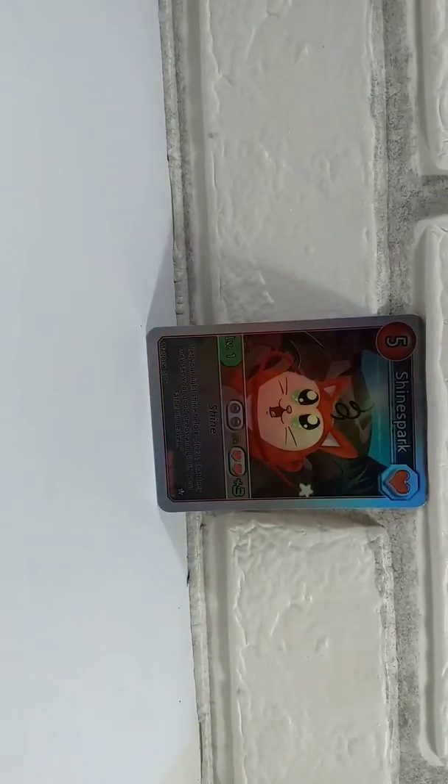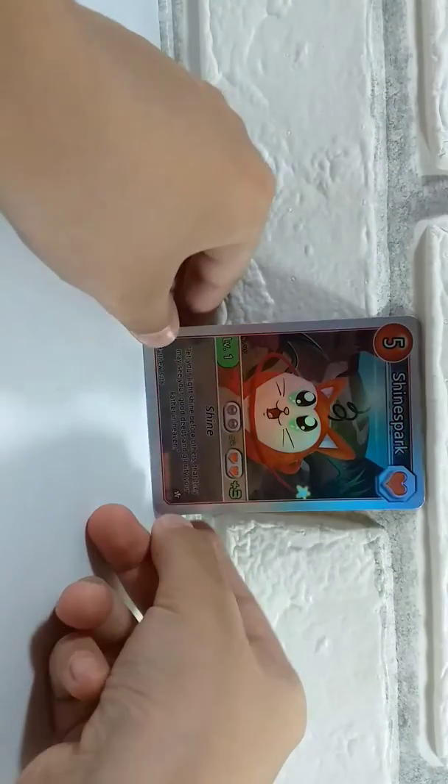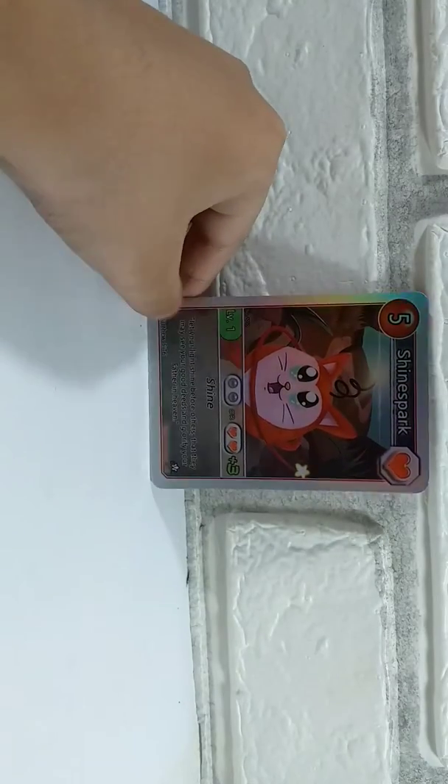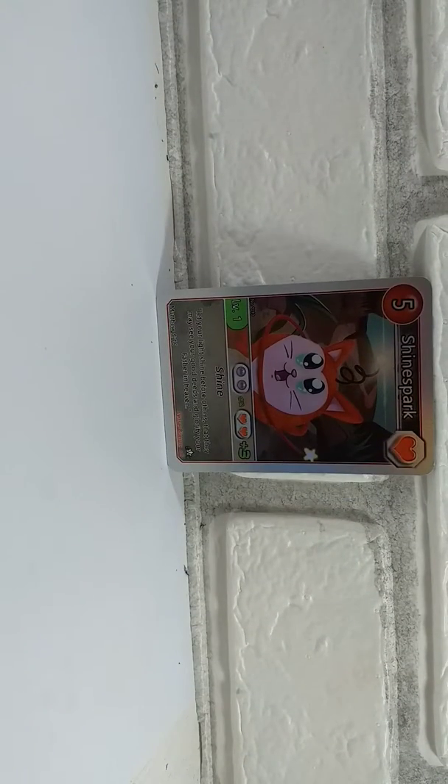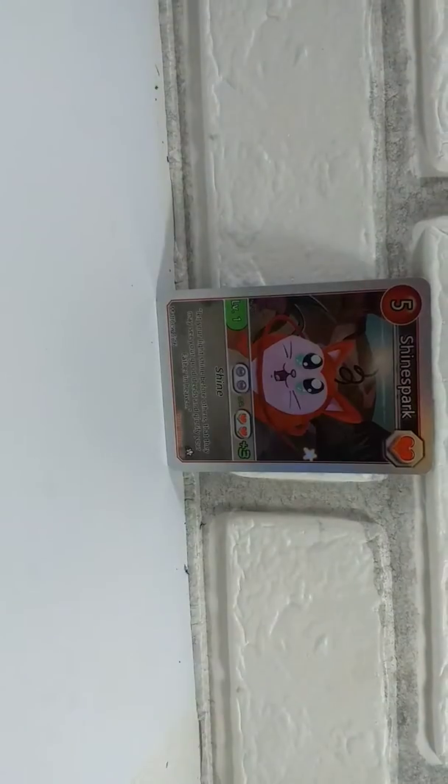What is up guys, welcome to today's video. Today I'm doing a Shine Spark holo card review. I got this from the Bible verse challenge. I'll be doing a review on the content and a comparison to the normal Shine Spark card. Thanks guys for watching this video.